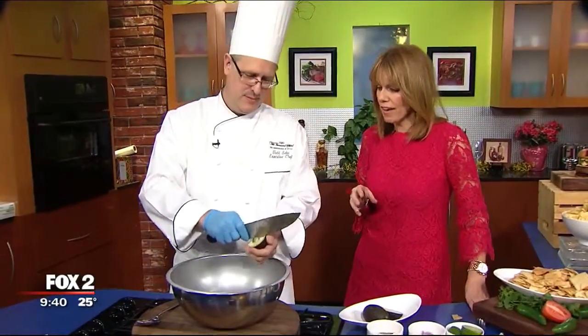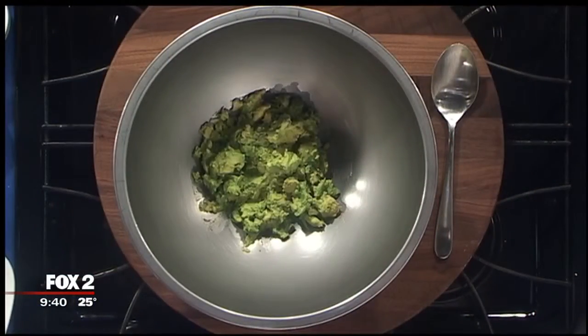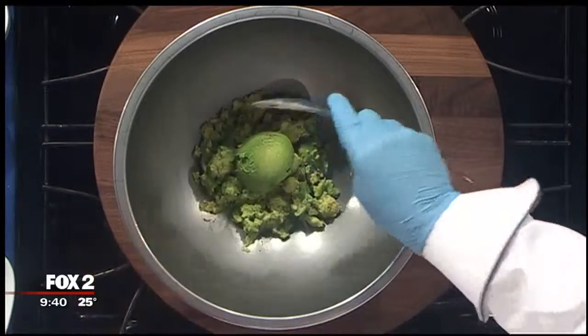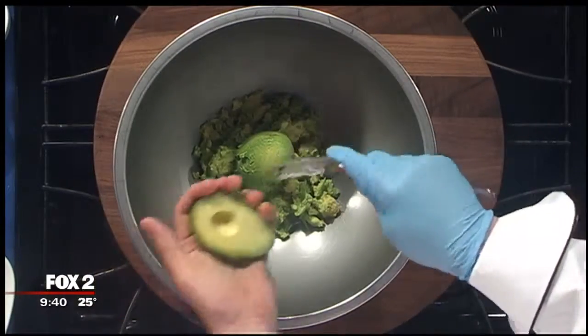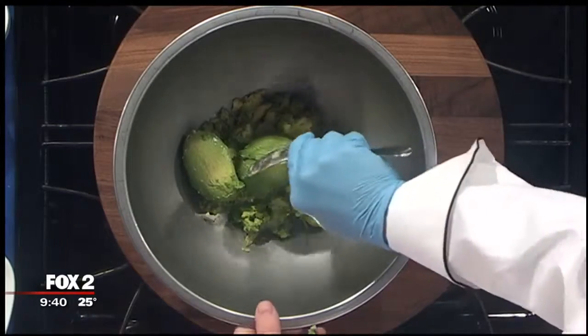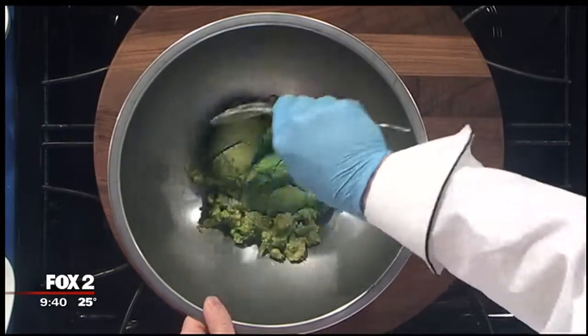There's no trick to making fantastic guacamole — it's all about fresh ingredients. The nice thing about guac is that it is healthy too. It's got all that healthy fat and we're encouraged to eat avocados, so this is one of the healthier options on Super Bowl Sunday. Americans are slated to consume 139 million pounds of avocado, mostly in the form of guac, this weekend.